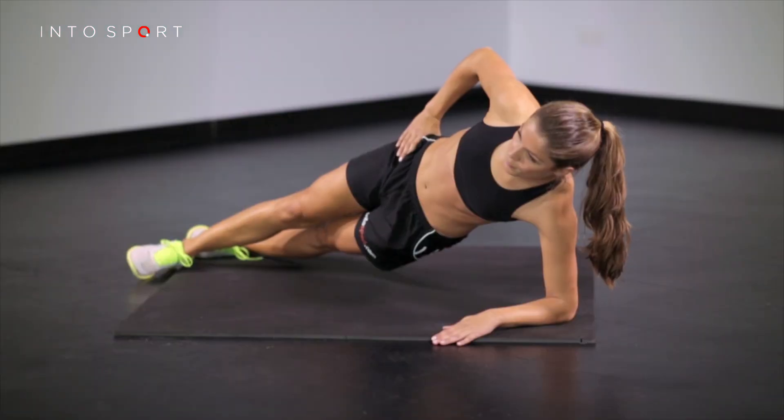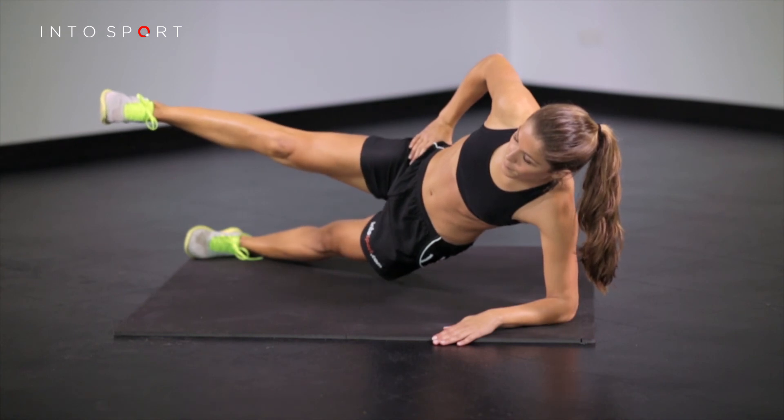To progress or regress this exercise, increase or decrease the number of repetitions you perform.